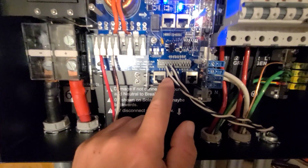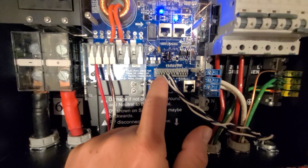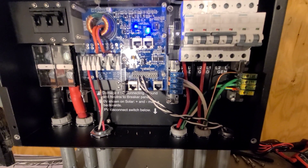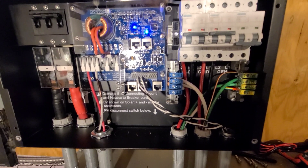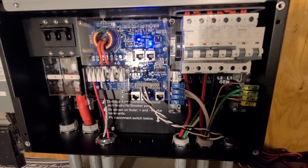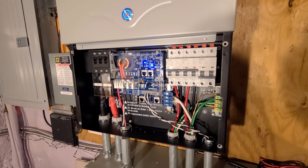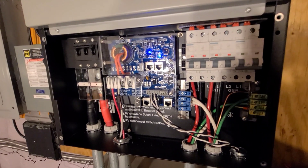Over here we have our home-limiting CTs — this is in ports three, four, five, and six — and these CTs go in the main panel. What they do is they limit the power output if you so choose, to match that of your home, so you can actually not feed any power back into the grid. Conversely, you can do time-of-use settings — which is what I'm doing right now — where all the power I'm using in my house is coming from the battery, so it's not putting any power back into the grid and it's not pulling any power from the grid, but I'm still grid-tied.